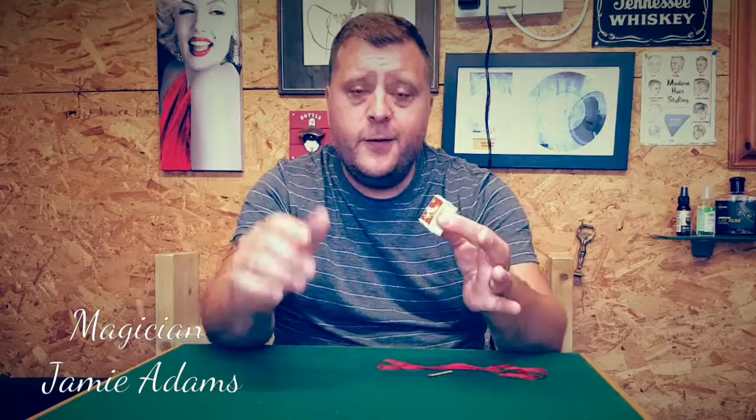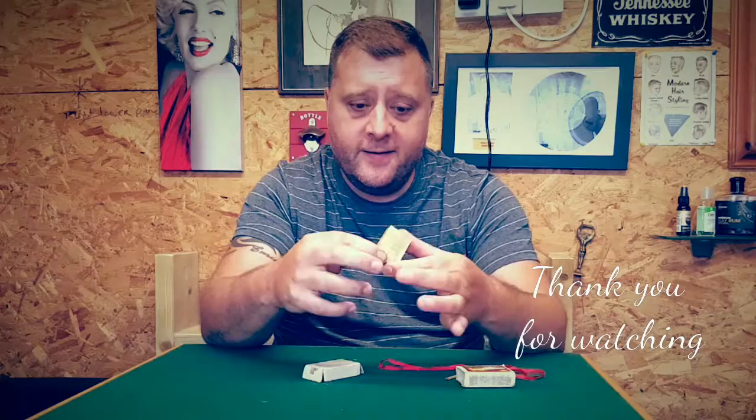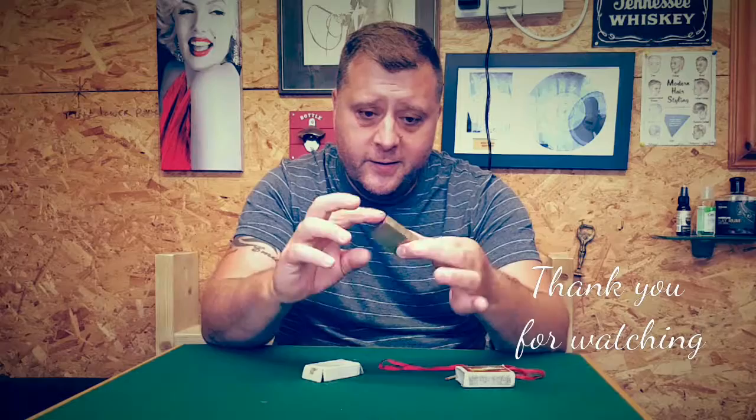Now you may be thinking to yourself, there's not much magical in that. So I drop it on here like this. You can hear something rather heavy in there. That's a solid brass block, ladies and gentlemen. That's the needle through the matchbox and the solid brass block.